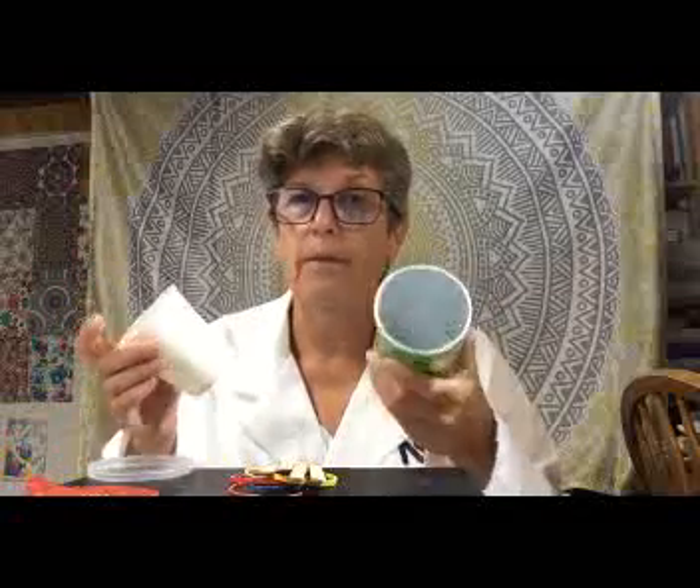We're going to convert this Pringles can and this cup into musical instruments. Now, we could do them just like this, but it's kind of boring. I always like to dress things up a little bit, so I thought maybe it'd be fun to decorate these a little bit.